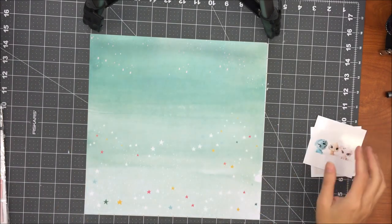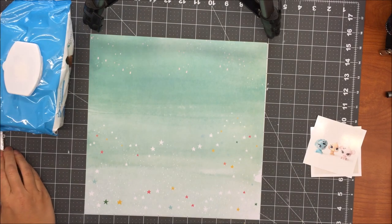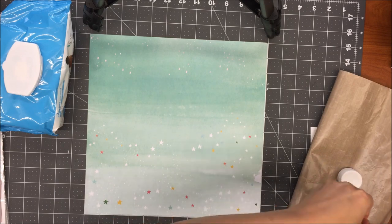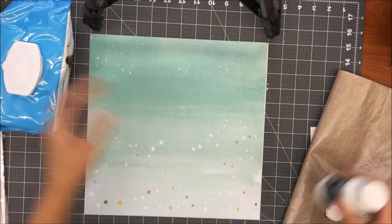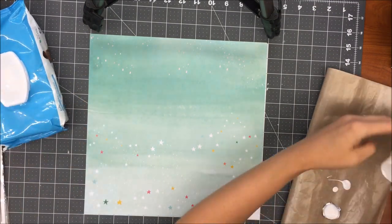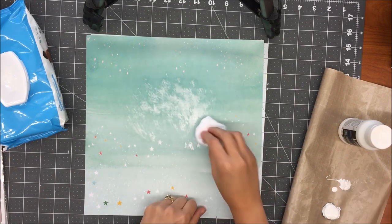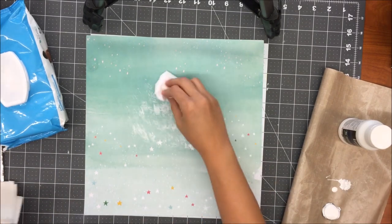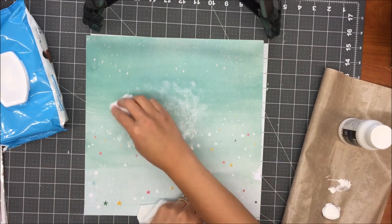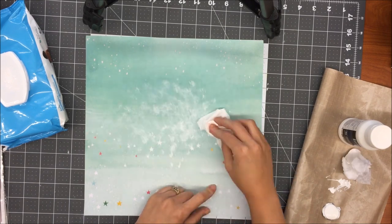Hey guys, it's Kelly. I am back with another process video. I am using a Hip Kit from the month of August for this, and I also need to just apologize real quick. The setup is a little different — I'm at a library cropping with a friend, and short of climbing on top of the conference table, I couldn't quite see the screen on my phone. I just couldn't quite tell if it was crooked or straight, but so sorry about that.